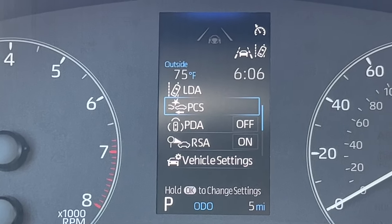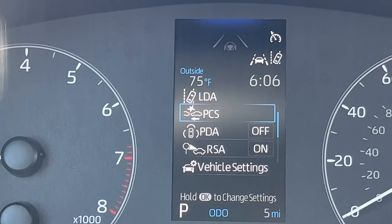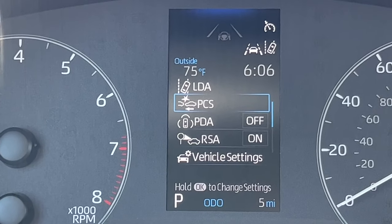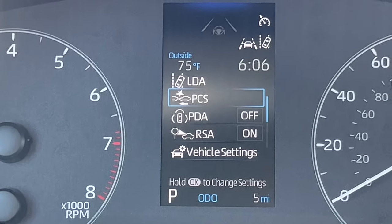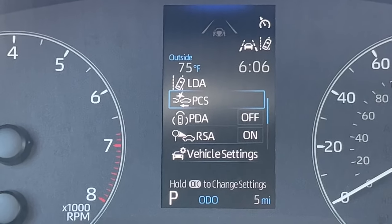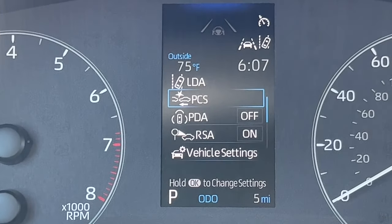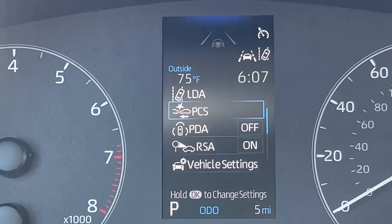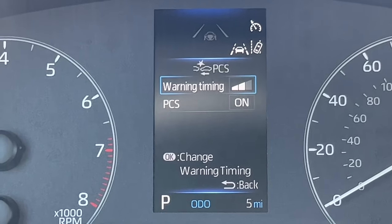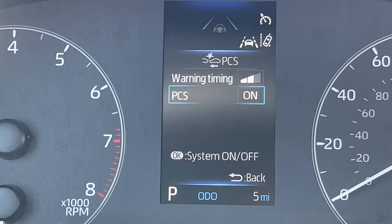Next is the pre-collision system — a picture of a car hitting another car. That's the system where the camera on the windshield works with the radar device behind the emblem. The car senses you're coming in too fast, alerts you on screen in orange-red, says brake in big white letters, and if you don't brake, it brakes for you. I can change the settings. This also has pedestrian detection, and I can change the sensitivity or turn the system off.